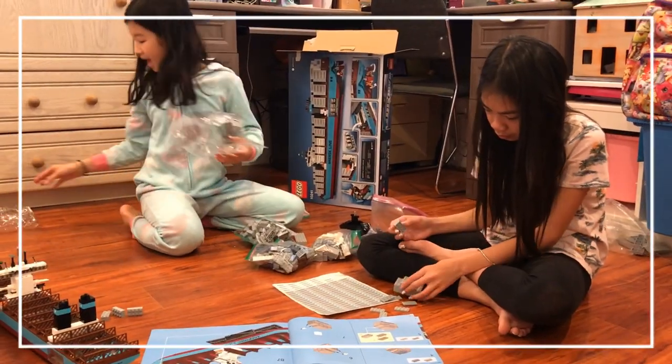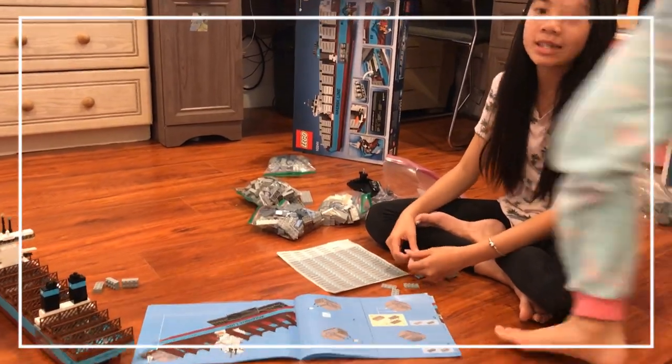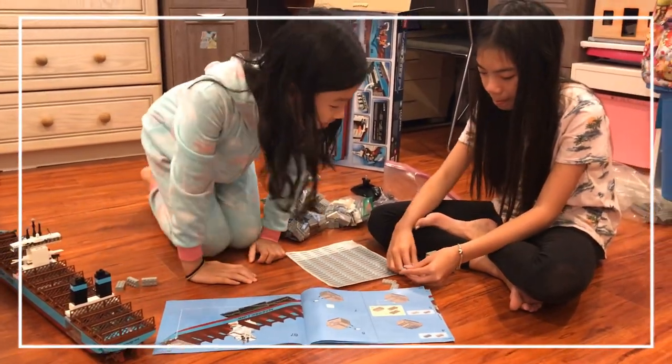Now we're opening bag number three. Bag number three is to make boxes and stick the stickers.